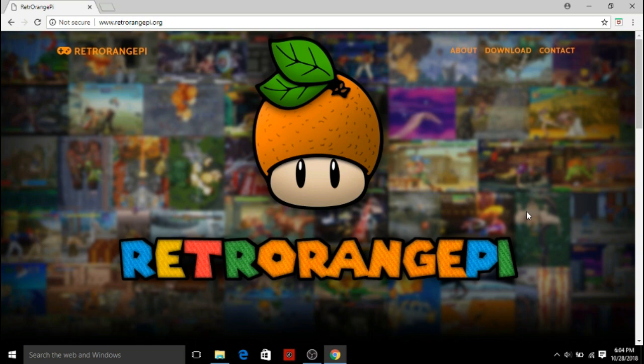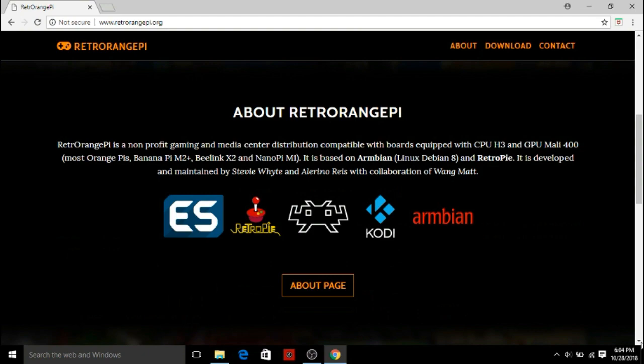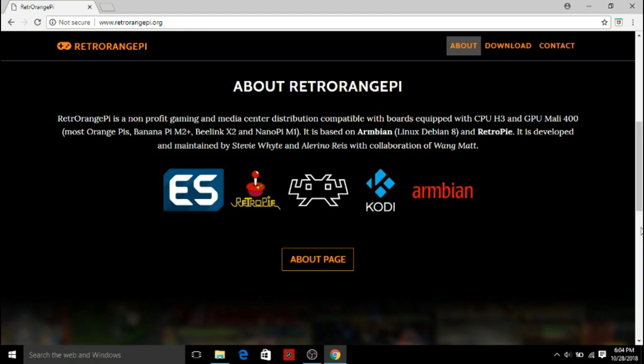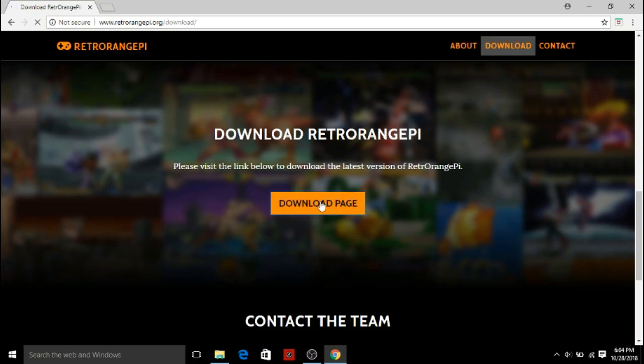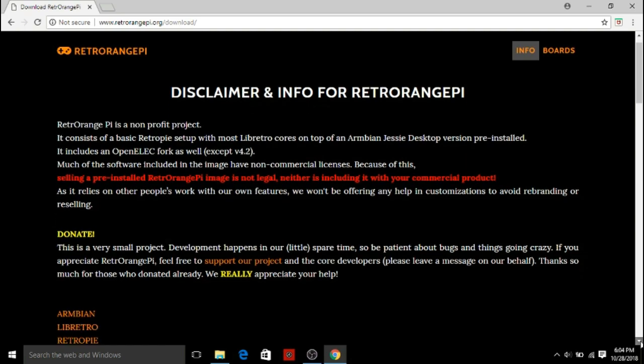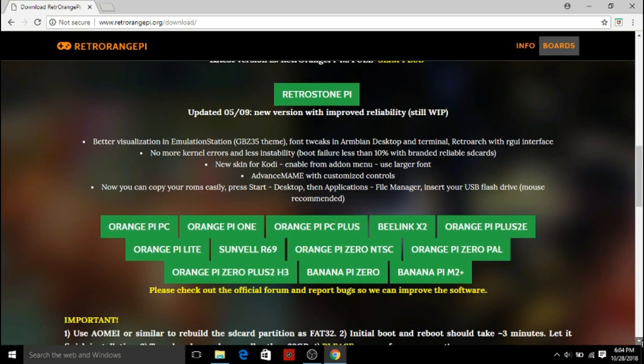Hi friends, this is Prithvi, welcome to Techie Taiki. It has been a while since I made any videos on my channel — I was a bit busy. I was eagerly waiting for Retro Orange Pi to come up with an official OS for Banana Pi M20. If you've seen my previous video, you know I made a video on Banana Pi M20 earlier, but there's not much support on the software side.